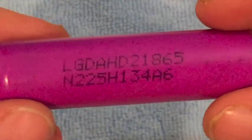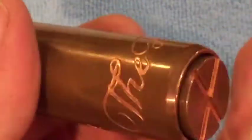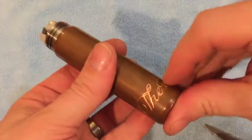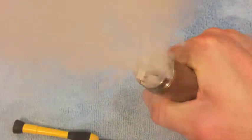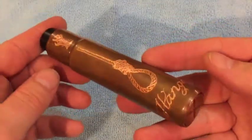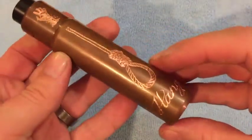The battery I'm throwing in today is an LG HD2 30-amp 18650. Bang that in, get the button in, and work it down until it finds the battery. I don't keep grinding it into the positive pin. We have vapor — let's go back to the top and I'll tell you what I think about this Death Wish, 'The Hanged', mechanical tube mod clone.